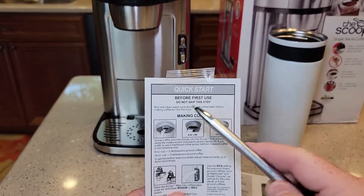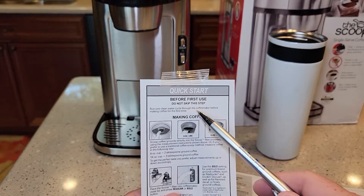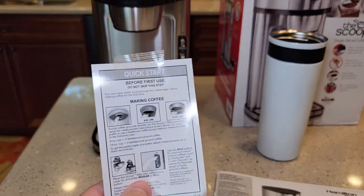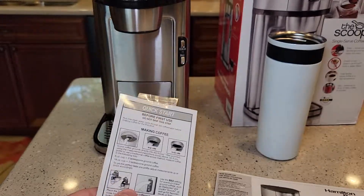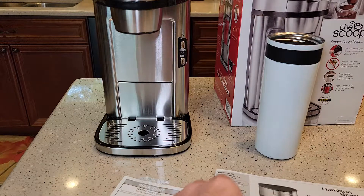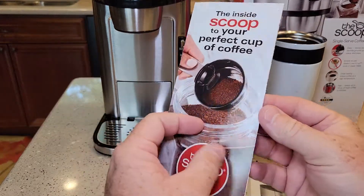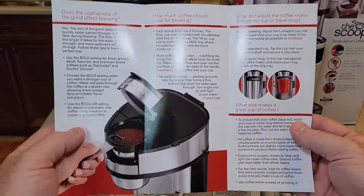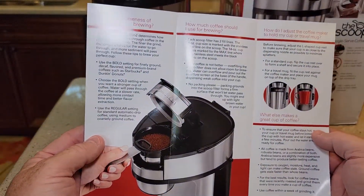On this quick start guide, it just says run one clean water cycle through the coffee maker for the first time. So I am going to do the actual setup. In the detailed review, I'll do the making the coffee. I'm not sure what this is — kind of a brochure telling you about coffee. That's pretty nice.